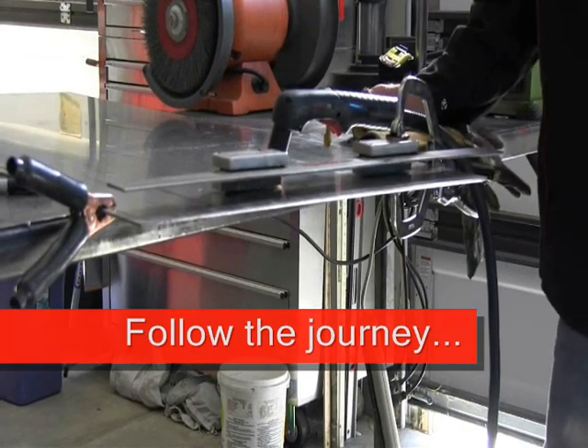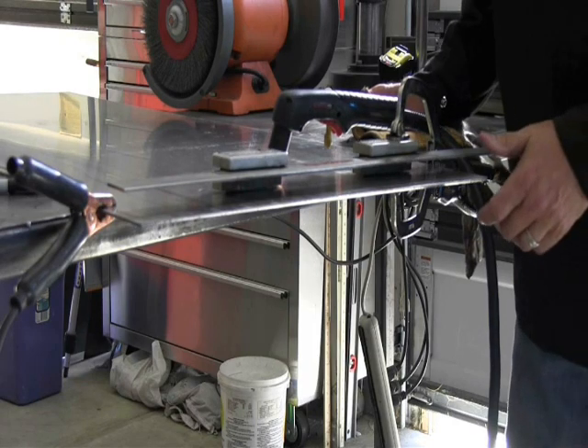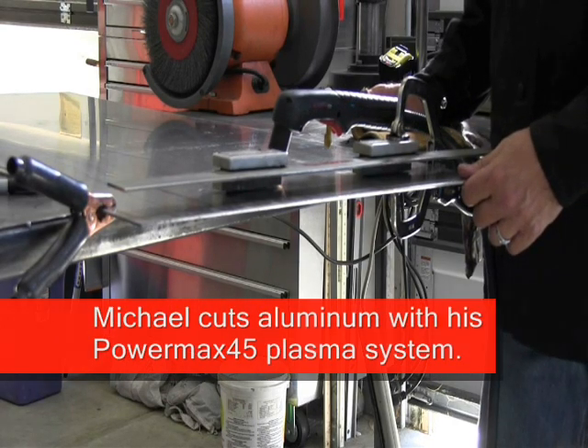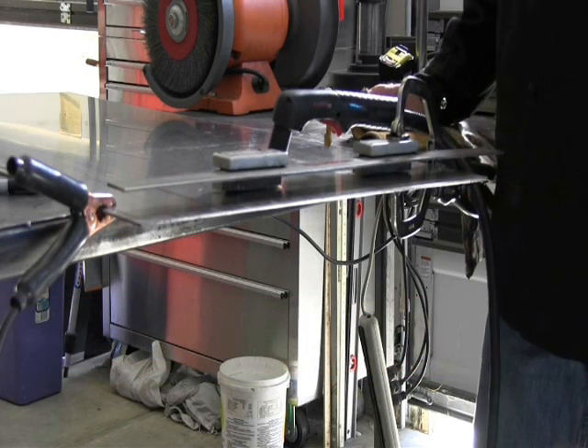Hello, everyone. It's Michael V. again with Hypertherm. We're using the Powermax 45 today, and I've been building parts for my '51 Mercury. Many people have asked me in the past: can you cut aluminum with a plasma cutter? And this is some about 12 gauge aluminum.